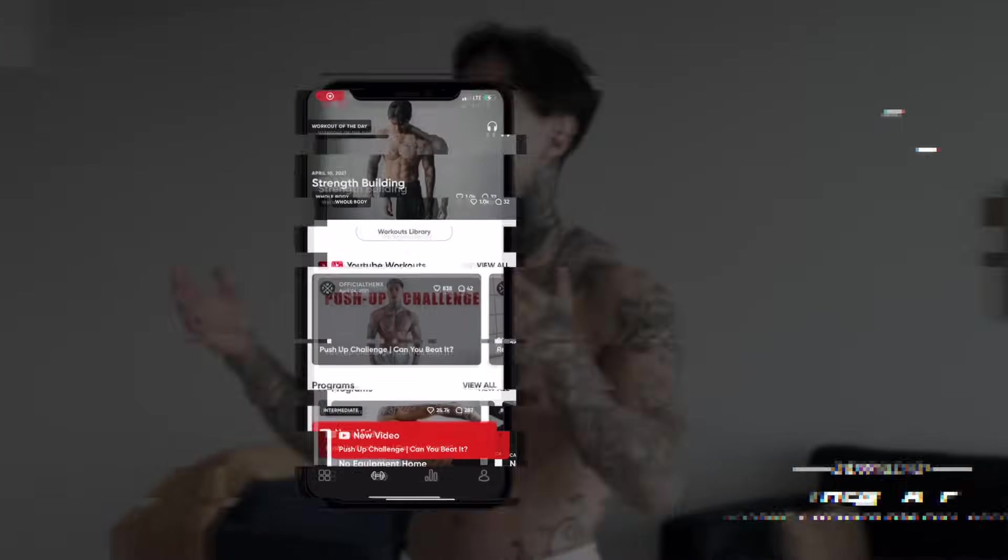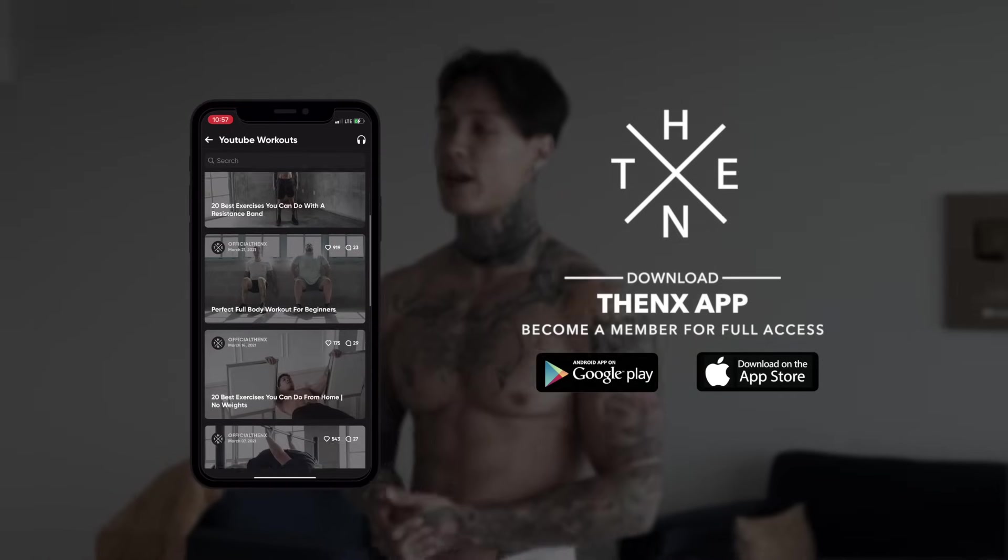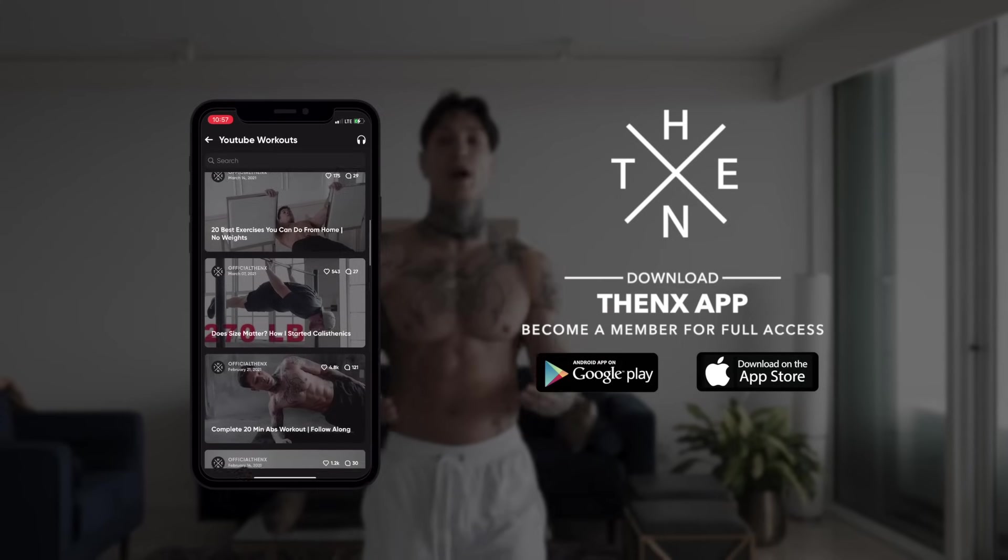If you're ready to get started, all you're gonna need to do is just download the Thenx app in the App Store or Google Play Store, open up to the YouTube workout section, and just search for this workout routine. You can go ahead and do the warmup at the beginning if you need to. Everyone else that's ready to go, smash the like button. Let's get into the first exercise.